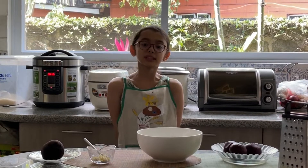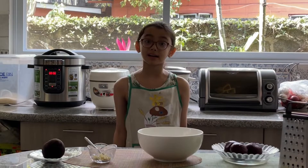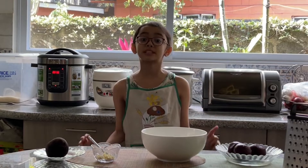Good day everyone. Today I will teach you how to cook a healthy snack — beetroot salad.